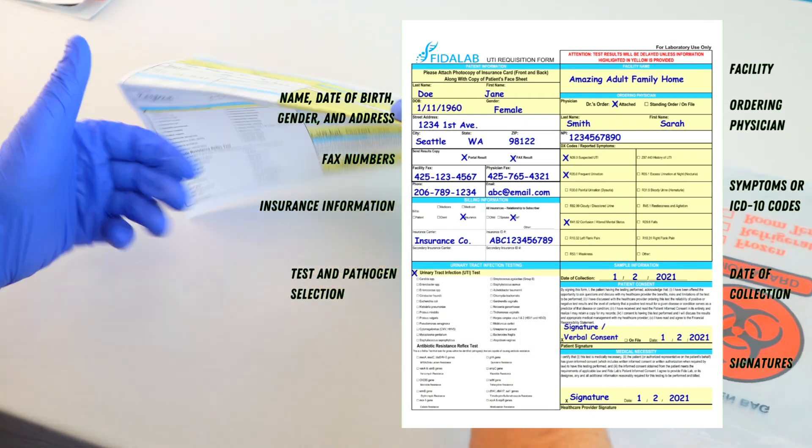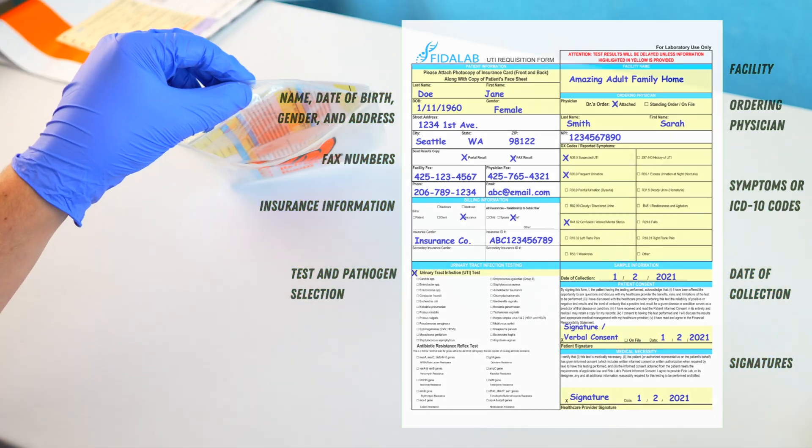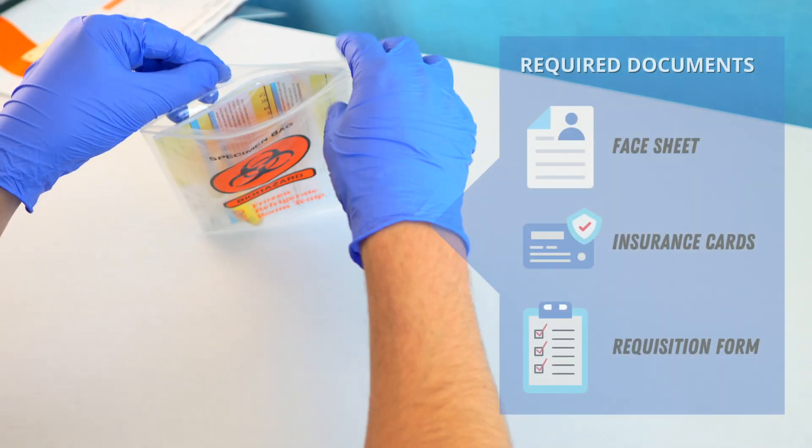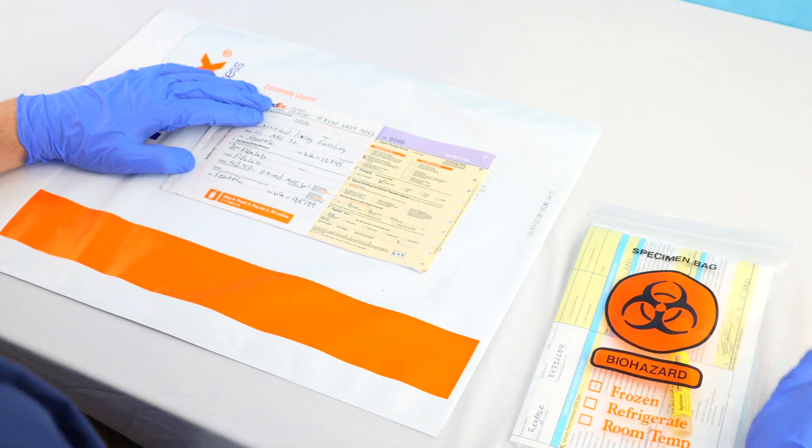Ensure that the requisition form is completely filled out, as missing information will result in delayed test results. Once you have your filled collection vial, place it in the biohazard bag along with the completed requisition form and accompanying paperwork.